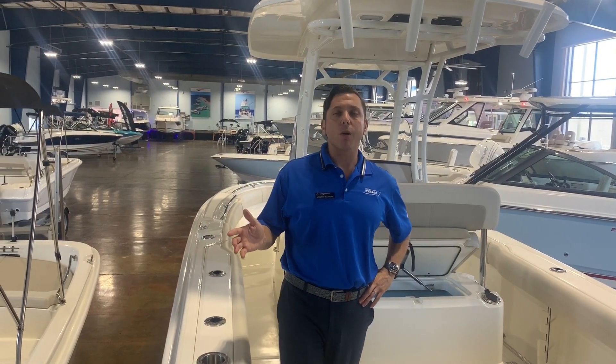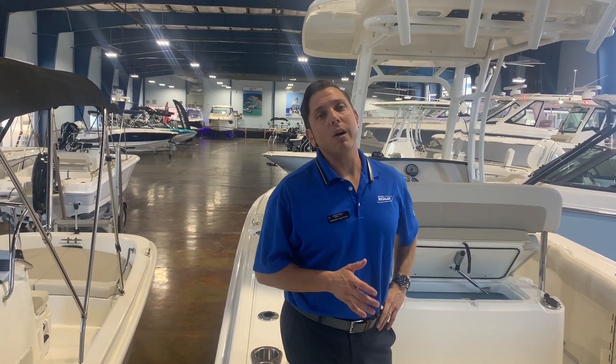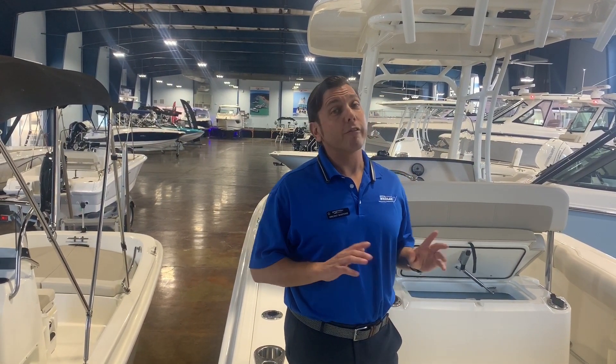Hello everybody, this is Vincent Martone here at MarineMax in Clearwater, and today I have the pleasure of taking you through a 2020 Boston Whaler 230 Outrage, freshly unwrapped.